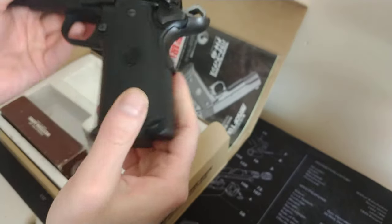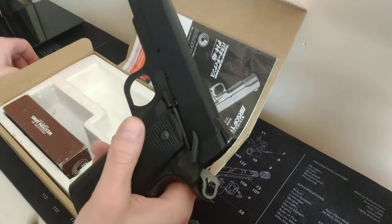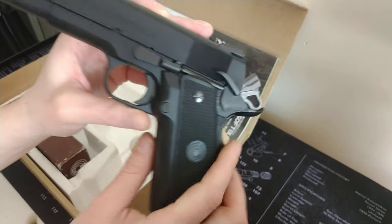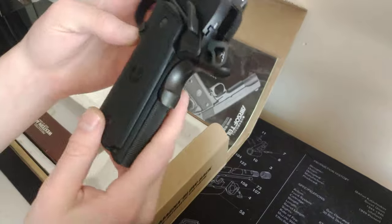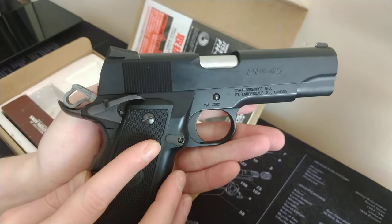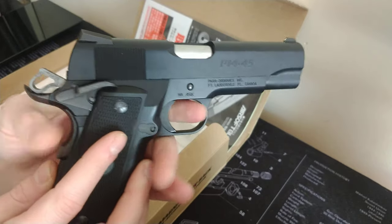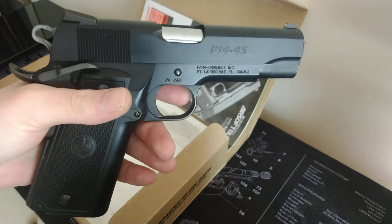As you probably saw, on the bottom of the magazine is where the fill valve is. So that's been my Western Arms Para Ordnance barn find — and what a find it was. If you've got any questions, let me know in the comments down below, and until next time, take care.